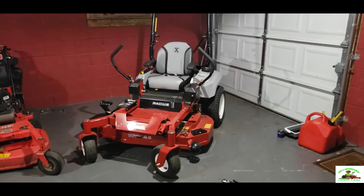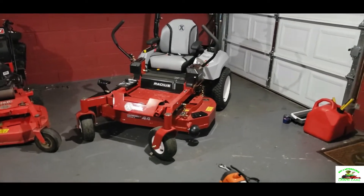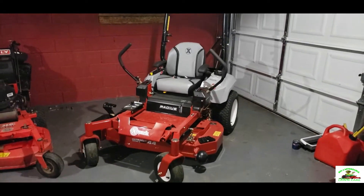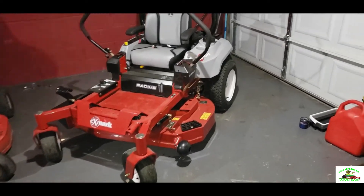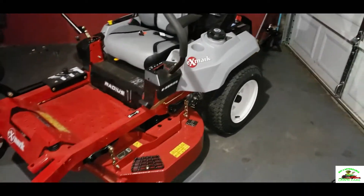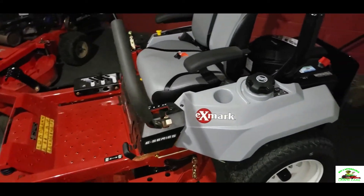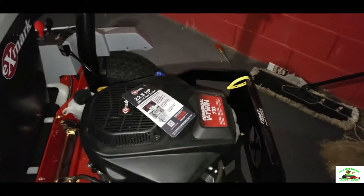Big J is on the track. Hey, what's going on y'all, this is your boy Big J on Big J's Affordable Mowers. As you can see, I just purchased another mower — this is the X Mark Radius E-Series 44-inch with the Ultra Series deck. I'm gonna do a review on this thing. This is the 44-inch deck with the 22.5 horsepower engine, which is the X Mark engine.